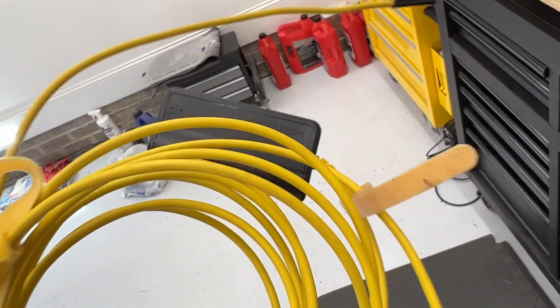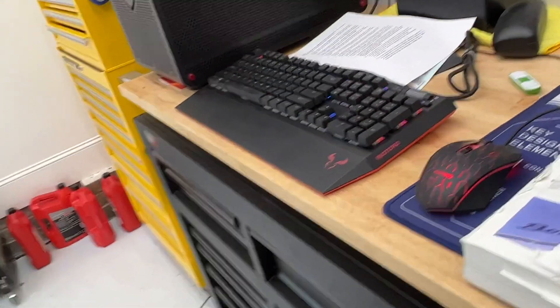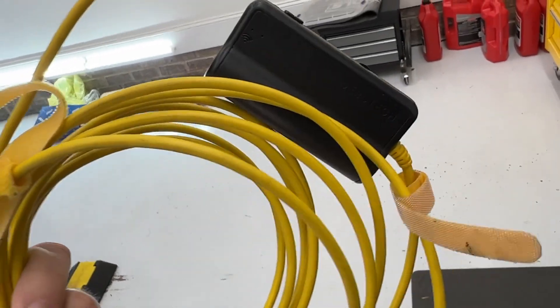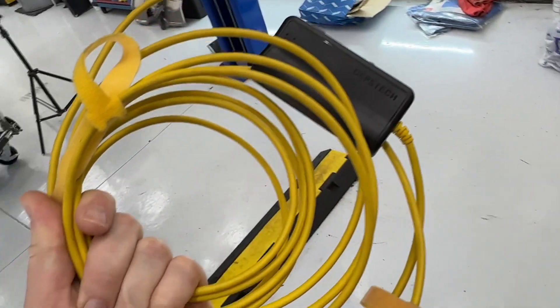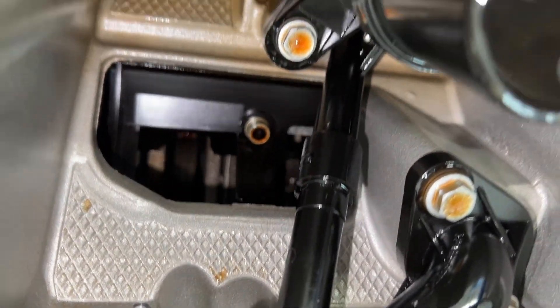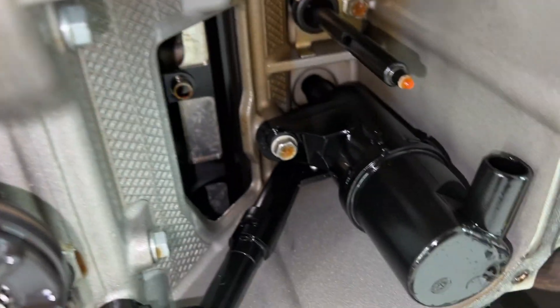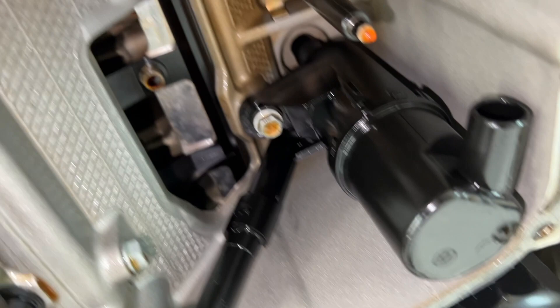This one here from Depst Tech — however you pronounce it — is my go-to one. It's got a 90-degree camera and a straight-ahead camera and lights on there. I reviewed this before; I'll put a link to it here if you guys need one of these. Pretty cheap, super handy to have for all kinds of things on your car. I'll fire it up here in a second and we're just going to stick it up here and look around — like I said, I've never done this either. So we'll see what kind of things we can see. And it does record video, so that's what you will be seeing.